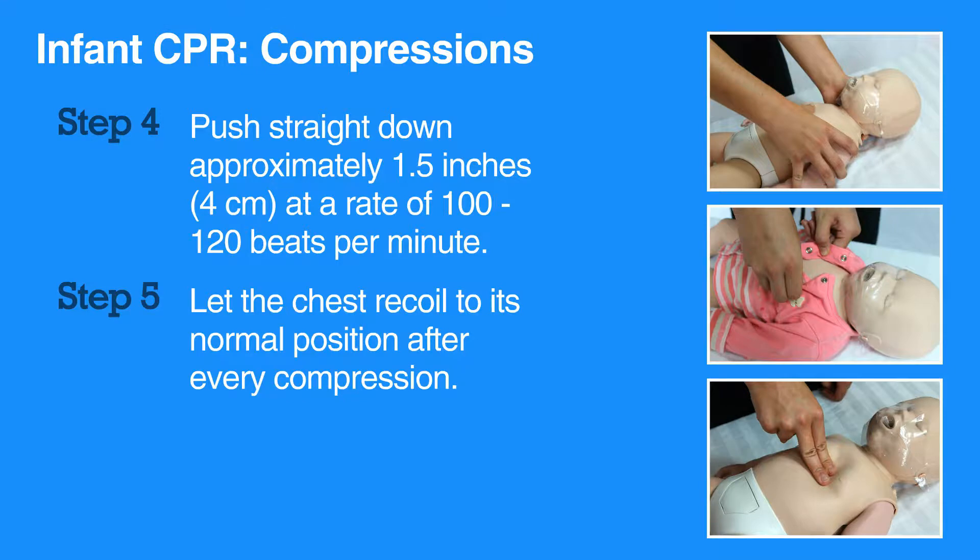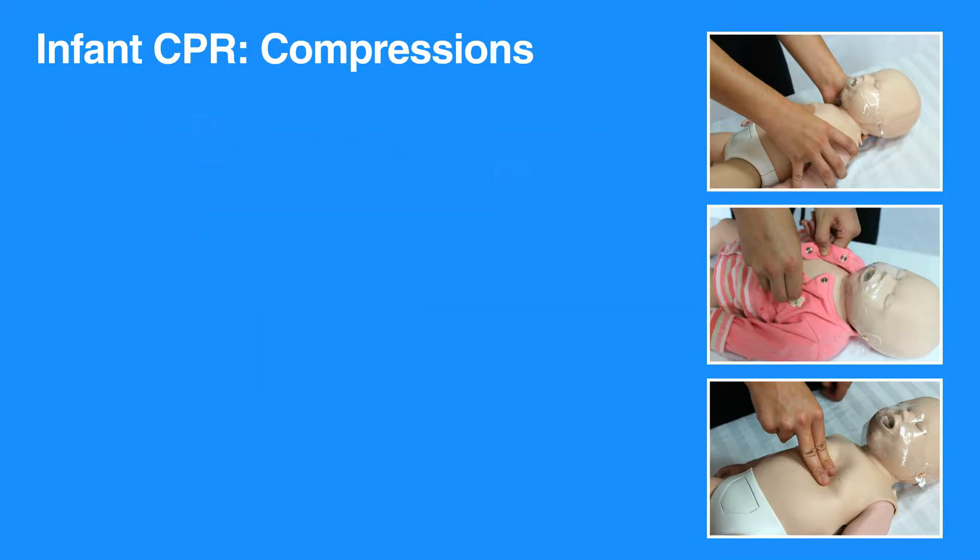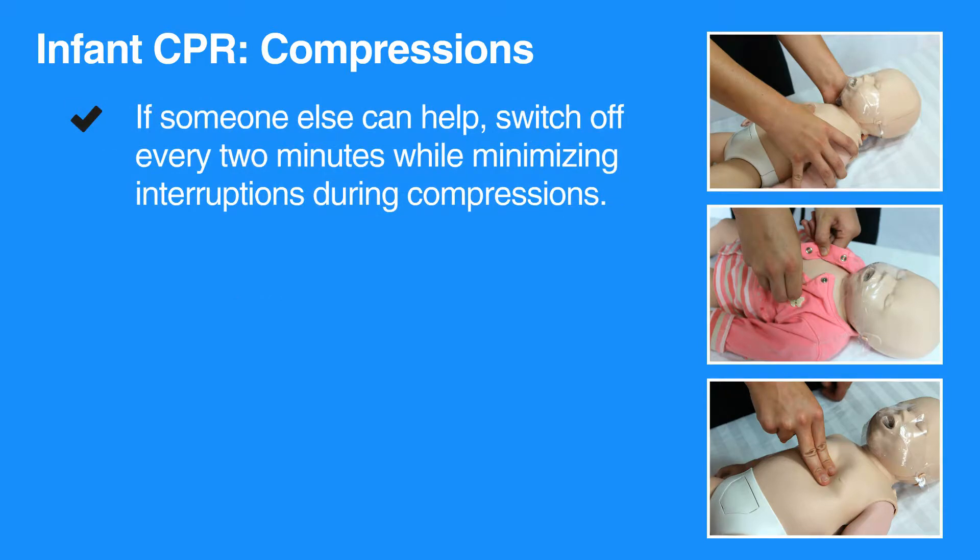Performing compressions correctly is essential and can be physically tiring. If someone else can help, switch off every two minutes while minimizing interruptions during compressions.